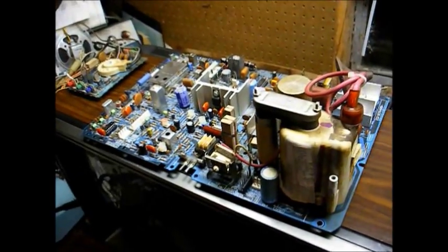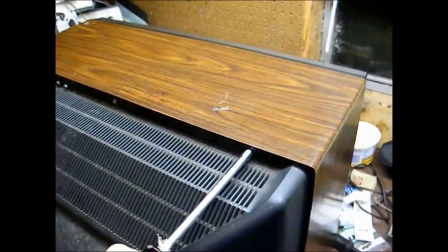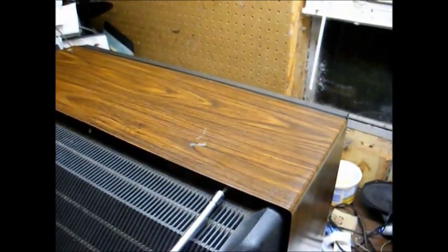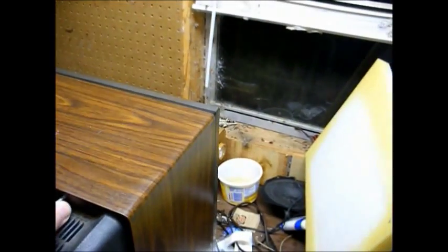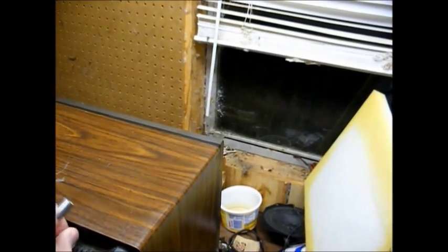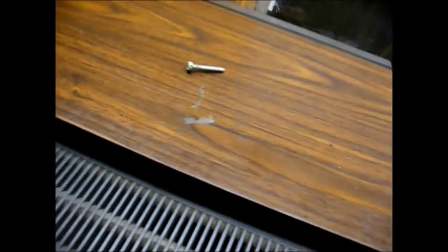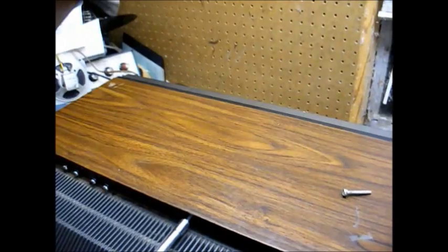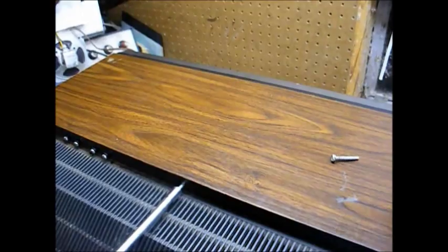Without further delay, let's get started and see if we can get this TV going. We'll remove the screws holding the back on. I actually put this TV back together when I determined we couldn't fix it right away. My usual routine is to just leave stuff torn apart until I can get to it again. I'll remove all of the screws from the back cover and then remove the back to gain access to the chassis.